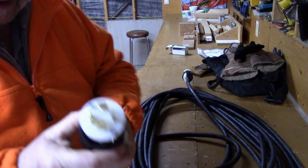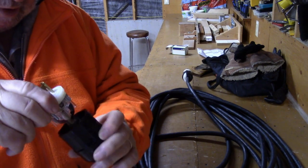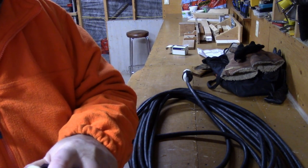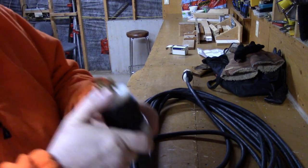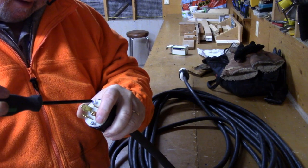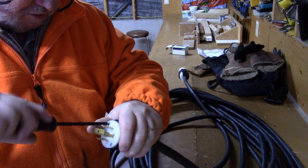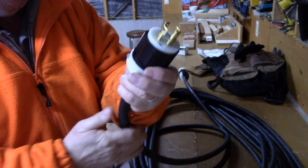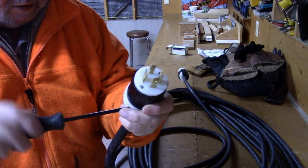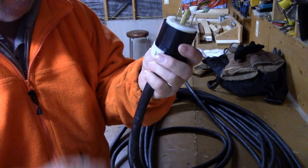Now you take the barrel and slide it up here. These barrels only go on one way - they're keyed. That kind of slides in like that. Then again with the green Robertson - you don't need one screwdriver to change these, boys, that's the beauty of being an electrician. You snug those up and that's that. Then you should always tighten up the strain relief. I found out those strain reliefs were put on to relieve the strain of the wire twist.